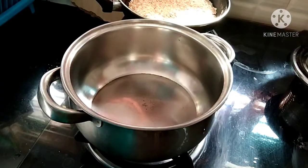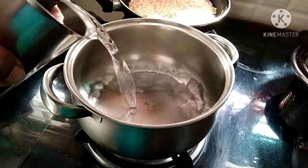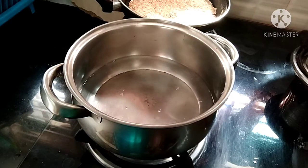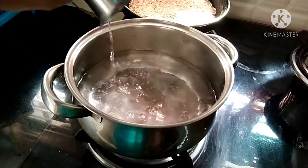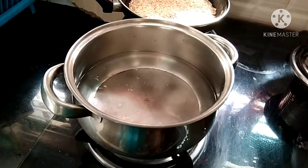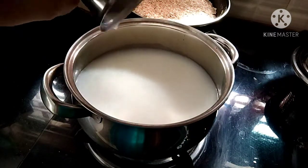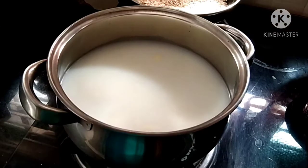Add the oats to the pot. I'm going to add 1 and a half cups of milk. Add the milk to the pot. If you want to cook in milk, I will cook in this one. Throw in a small amount of salt and add some salt.